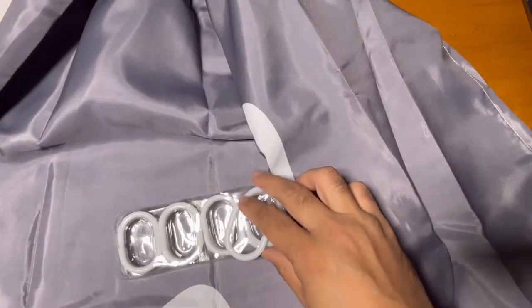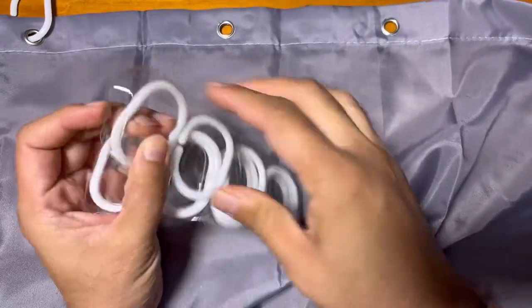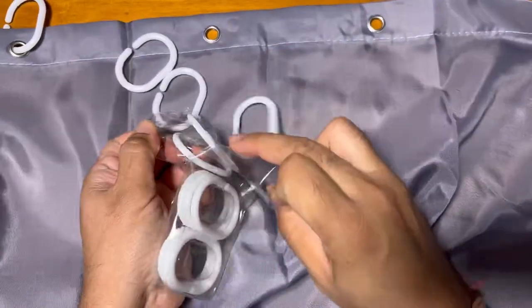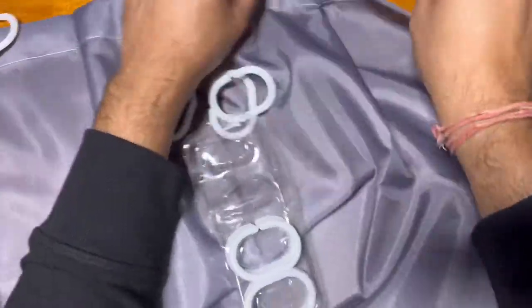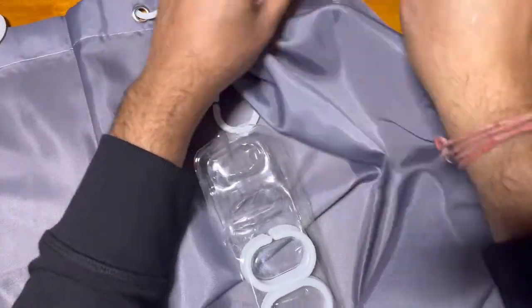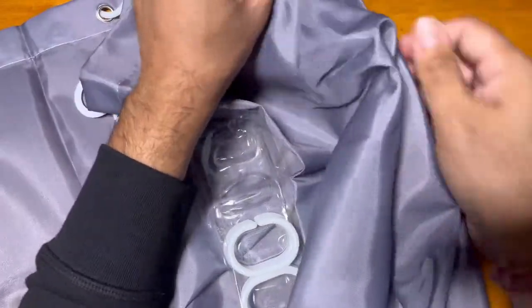This is a good size shower curtain. These are the rings that come with it — plastic rings that we need to just put in here. Putting the rings is really straightforward and easy; you can just hook them in.